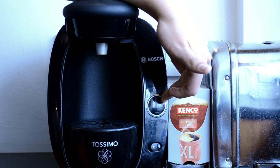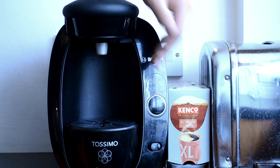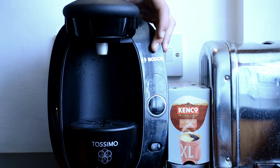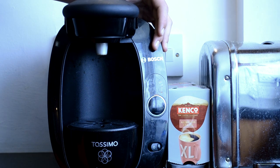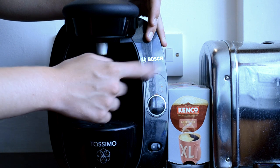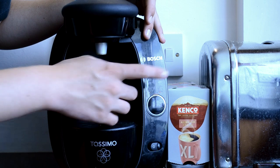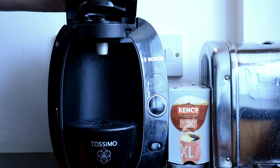So this is the Tassimo T20. It's a very simple machine — it's got two buttons really. It's made by Bosch. It's got four indicator lights: one to say the coffee is brewing, one to say your coffee is finished, one to say it needs descaling, and one to say it's run out of water.